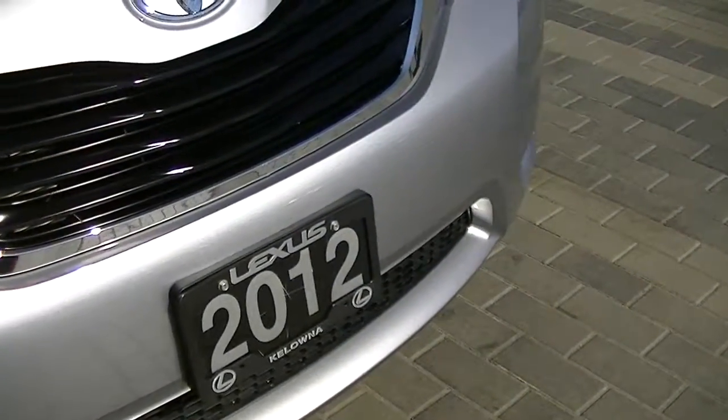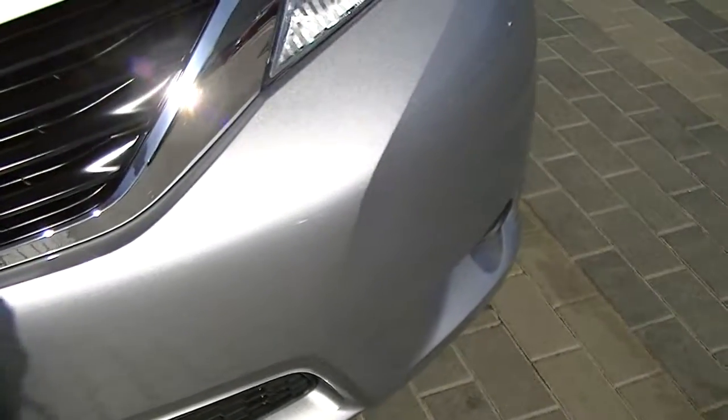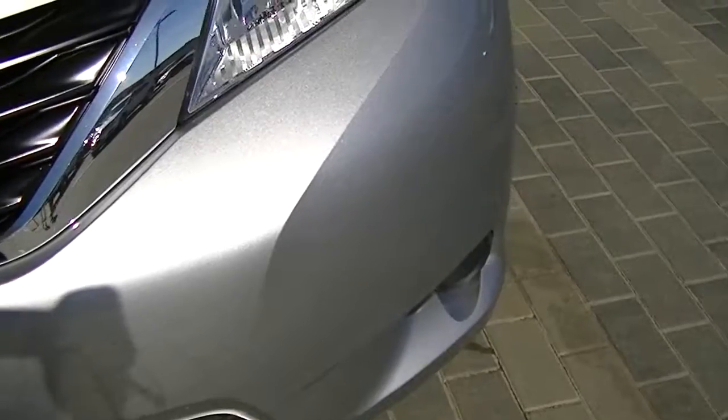Silver, grey cloth interior. The bumper shows really well. In the sun, this paint just has that nice metallic fleck to it.